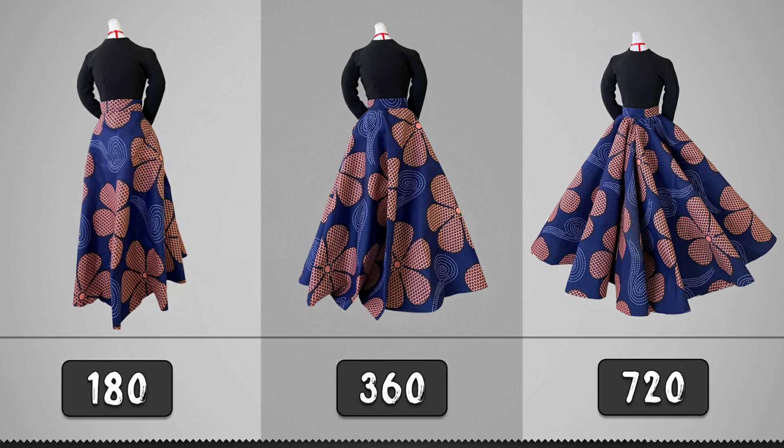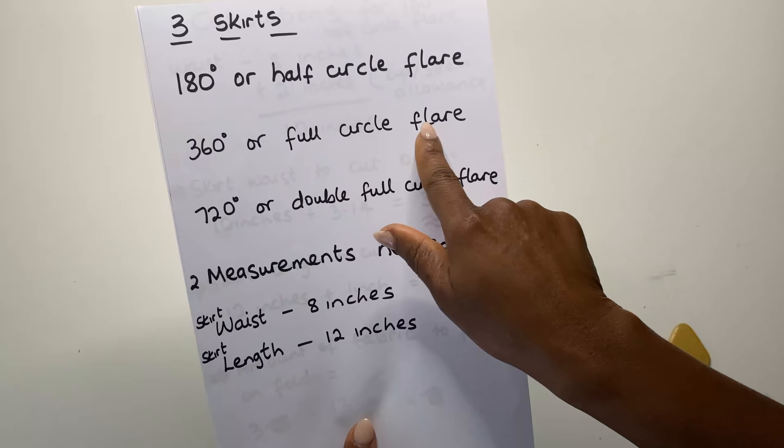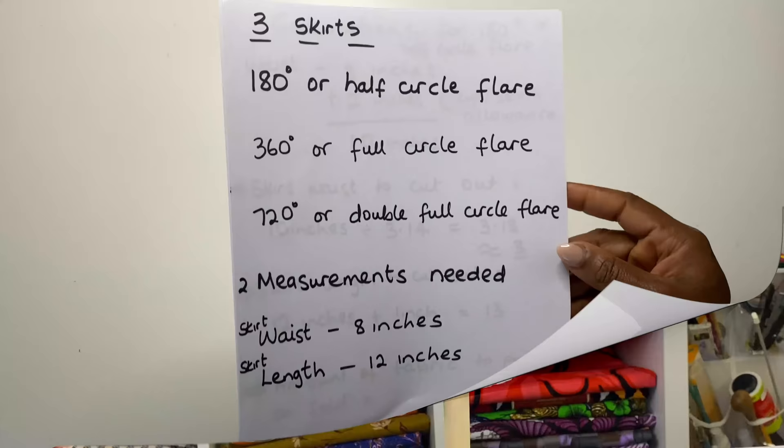Today we'll be learning how to cut three different types of flare skirts: the 180 degrees, the 360 degrees, and the 720 degrees flare. We are making three skirts today — the 180 flare or half circle flare, the 360 or full circle flare, and the 720 or double full circle flare. We need two key measurements.